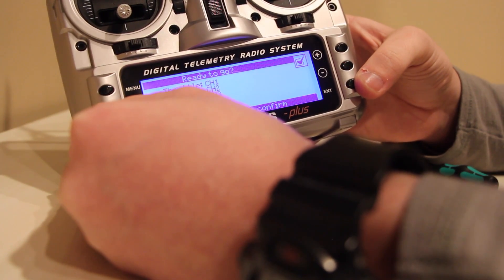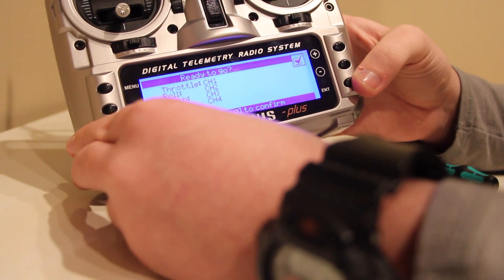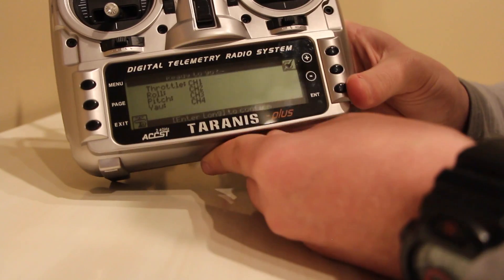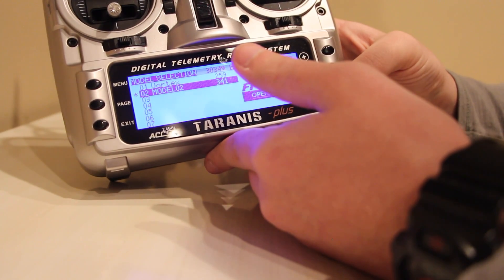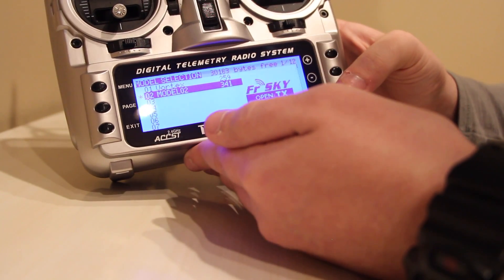So throttle is channel one, roll is channel two, pitch is channel three, and yaw is channel four — that's all correct. Hold enter to confirm, as it says right there. It's going to be labeled model two. In here you can set your switches and stuff later — I'm just using this to bind.